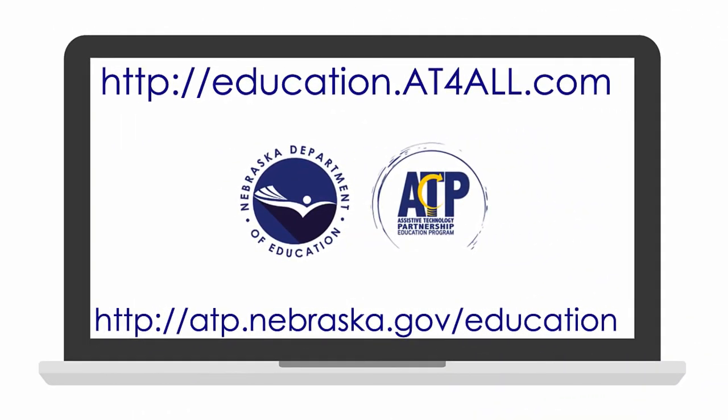Thank you for viewing this demonstration. To borrow this device for free to try with your students receiving special education services, please visit education.atforall.com. Devices may be borrowed for up to 60 calendar days. For more information about the ATP Education Program services and supports, please visit atp.nebraska.gov/education.